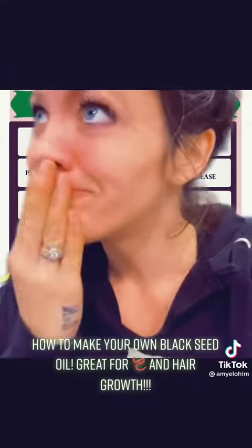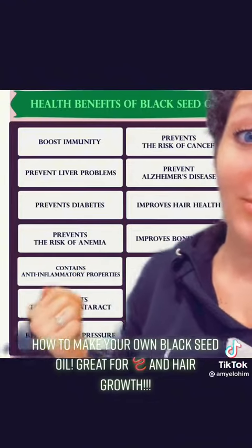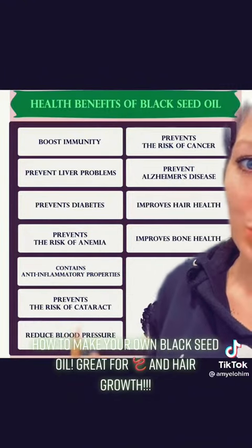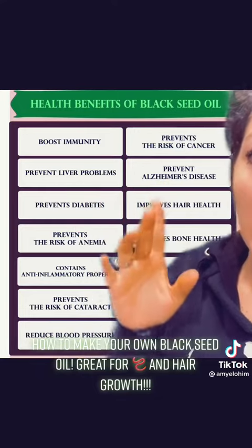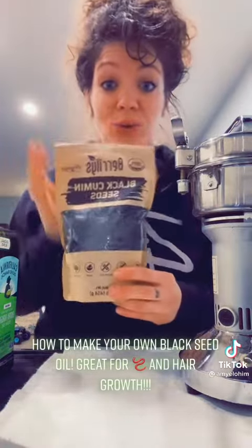What's so great about black seed oil? It boosts your immunity, prevents liver problems, prevents diabetes — the list goes on — and it kills those ugly worms. All you need is organic black seeds, which you can get on Amazon.